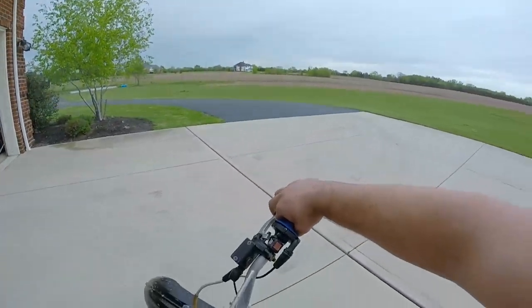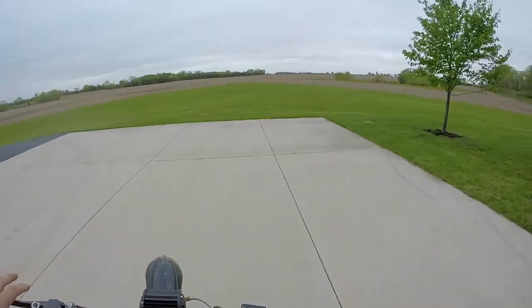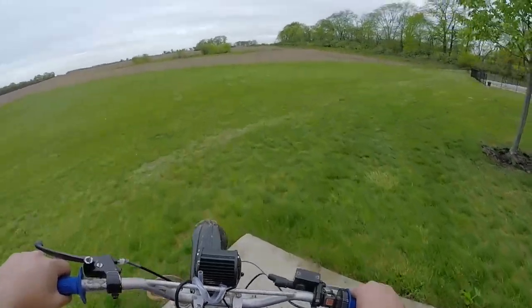Once your 150cc Chinese dirt bike has done that for you, you need to reward it by letting it cool down a little bit.